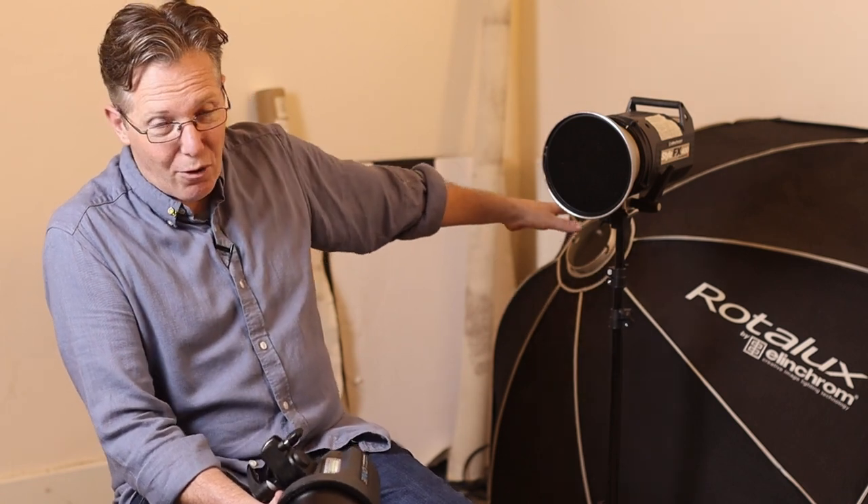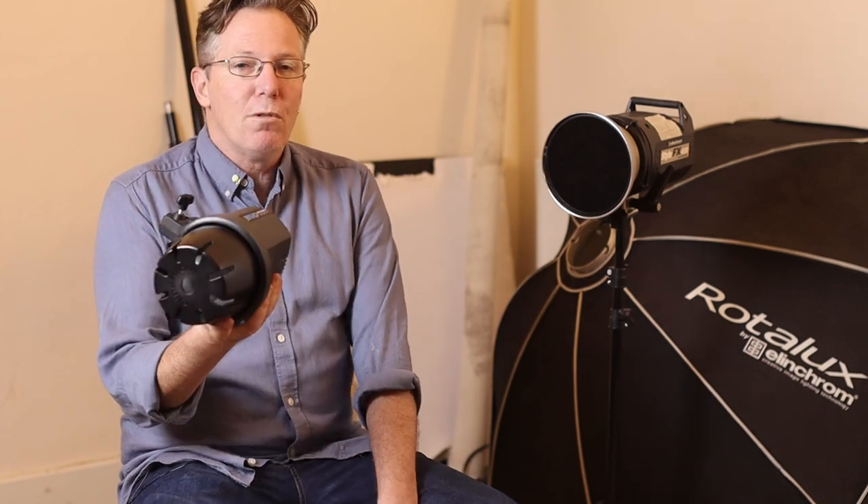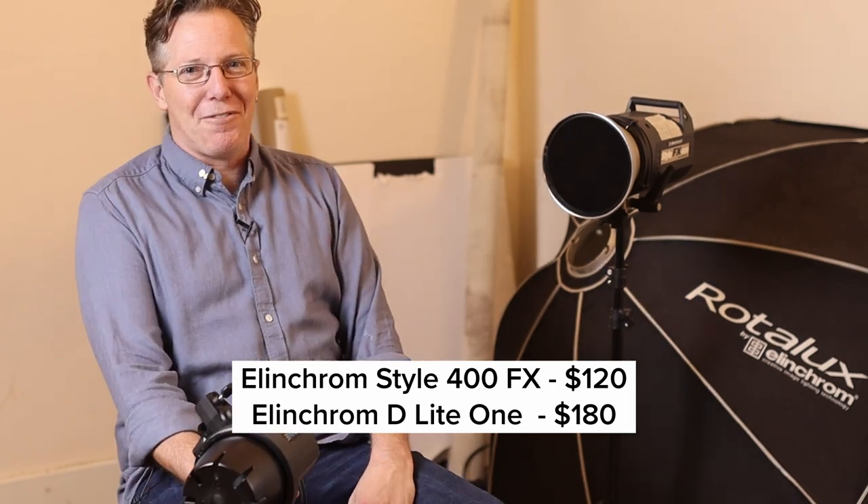This particular light here is the Elinchrom Style FX 400. I bought it in 2009 and it's a workhorse — solid, does its job — but one of the things it can't do is go down to really low power. Whereas something like the Elinchrom D-Lite RX One will go down really low. So don't think you need to go out and buy fancy, expensive equipment. These are probably around 100 quid each — I'm not sure exactly since they don't make them anymore, but we'll stick a figure in the corner.